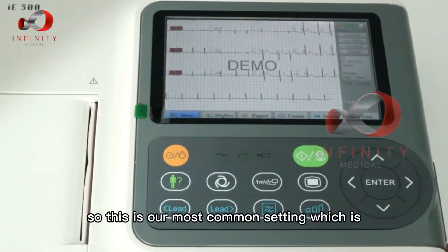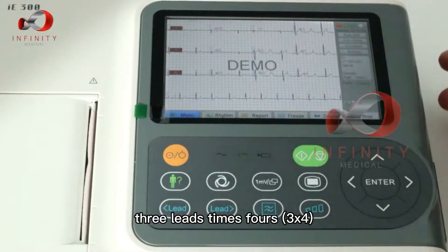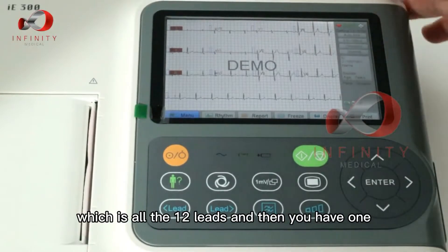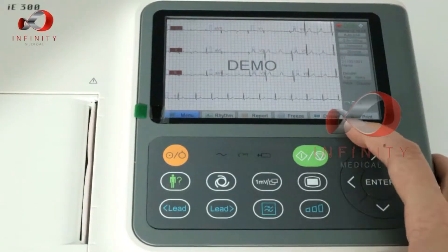This is our most common setting, which is three leads times four — so you can see here is three leads times four, which gives all 12 leads, and then you have one rhythm lead here.